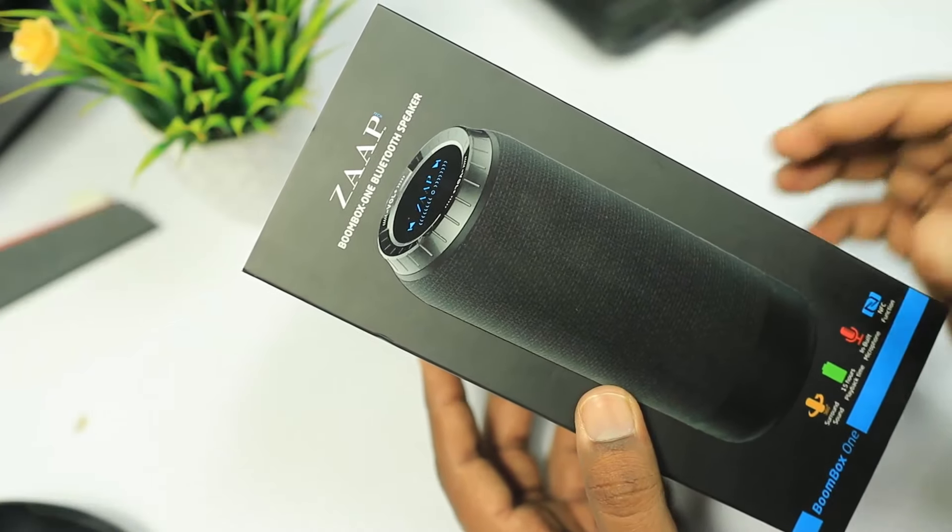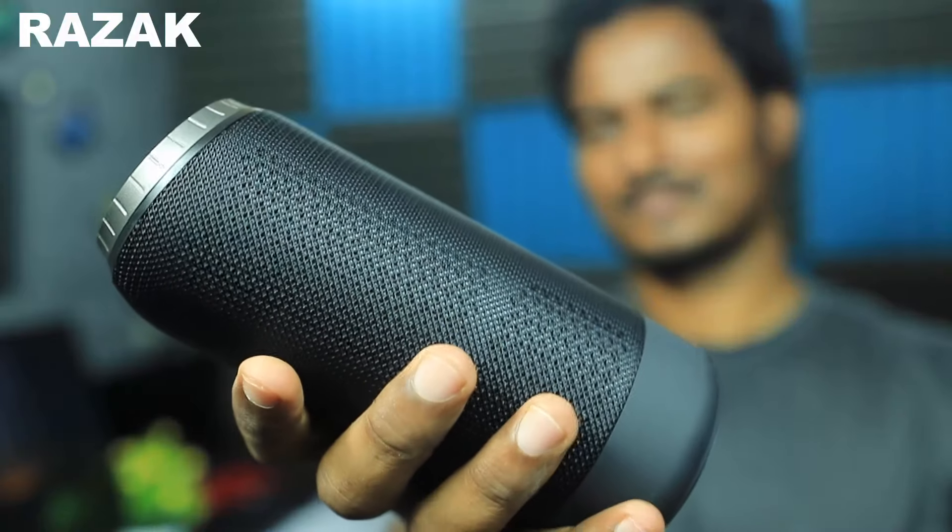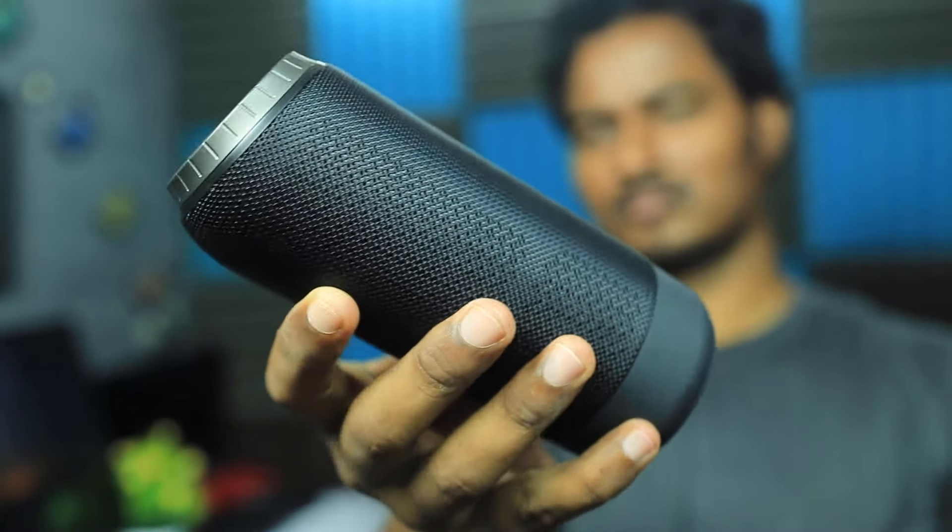Hi friends, today I am going to unbox the JAP Boombox One Bluetooth speaker and share this video.